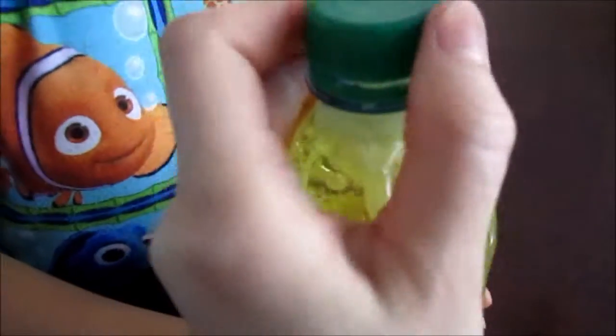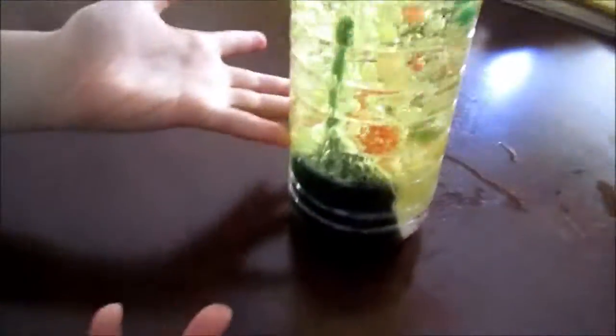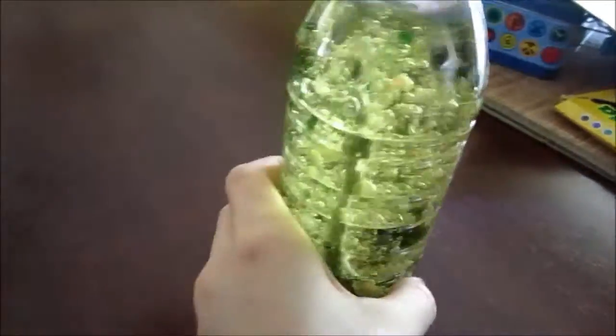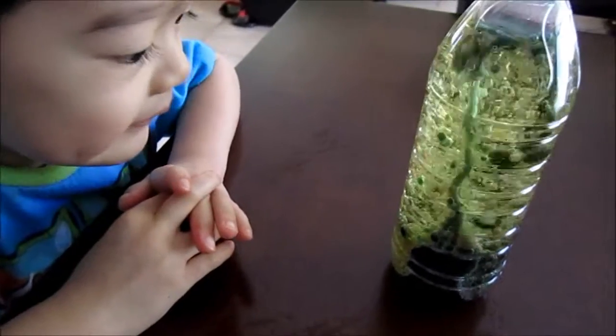Make sure the cap is closed. Look at it — whoa, isn't that cool? I think it's the cap. Look at that lava! That's your lava lamp, Jase.